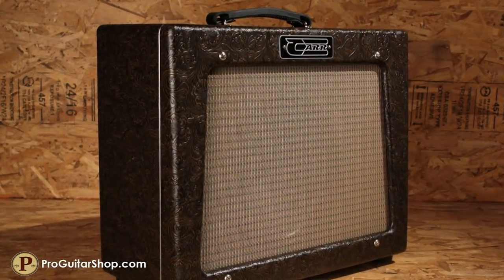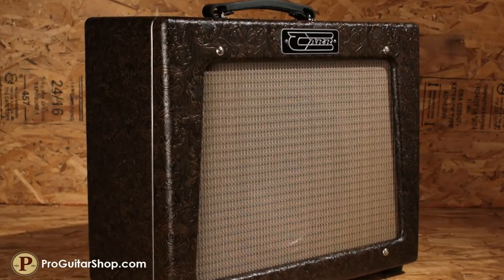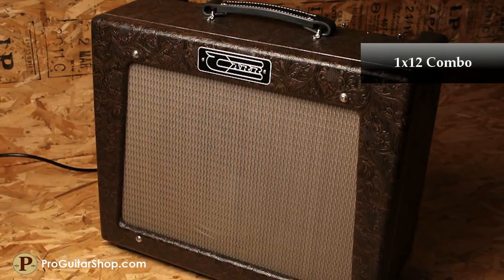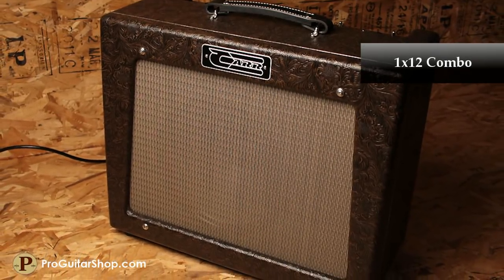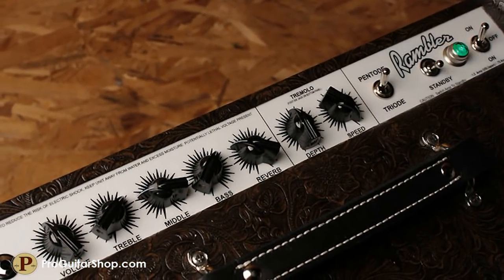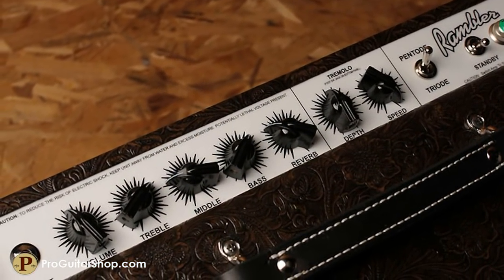Andy here from ProGuitarShop.com, and this is the Carr Rambler 112 Combo. The Rambler is one of Carr Amplifier's earliest and most successful designs, taking everything you love about the classic blackface deluxe and adding a little more clean headroom, a thumping low end, and a half power switch.